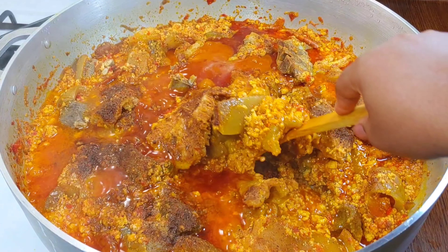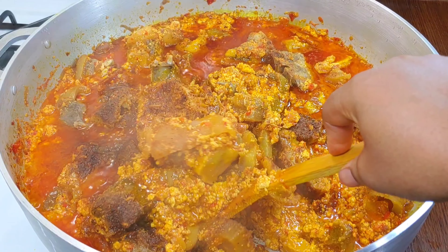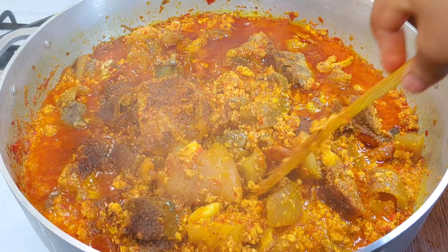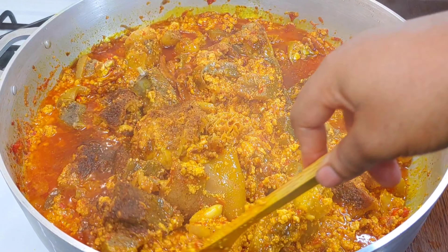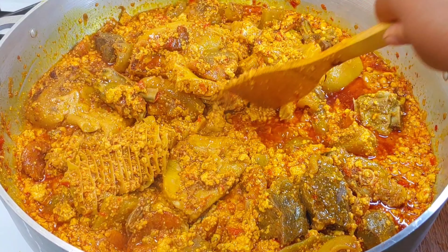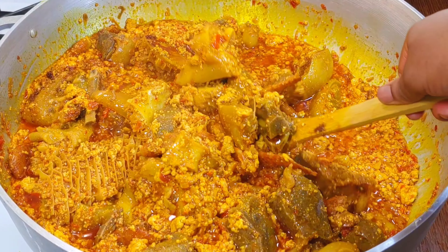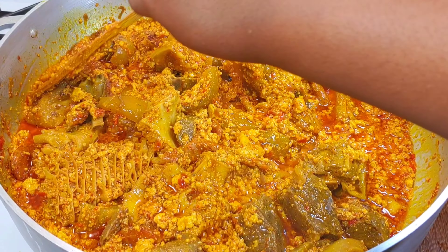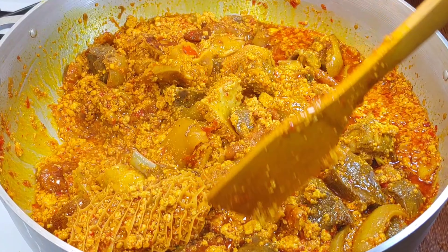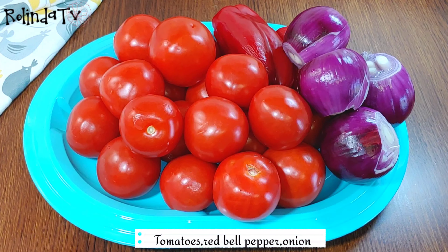Hi everyone, welcome back to my YouTube channel. Thank you all so much for tuning in today. In today's video, I'll be showing you all how I make this delicious patty-style egosi soup. It has the lumps, it's super easy to make, and we're going to go through the step-by-step procedure. If you've not yet subscribed to my channel, please go ahead, click the subscribe button and the like button as well. My name is Linda and welcome to my channel.